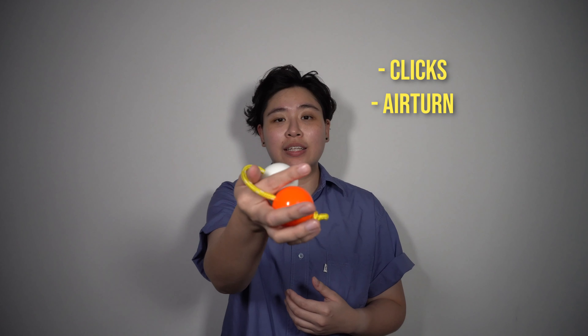Now let's move on to the second catch. Take a look at my finger position. This catch is important because it leads to other tricks, for example clicks and your air turn.